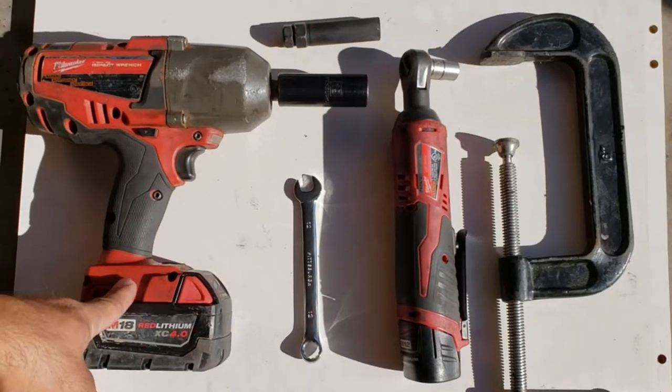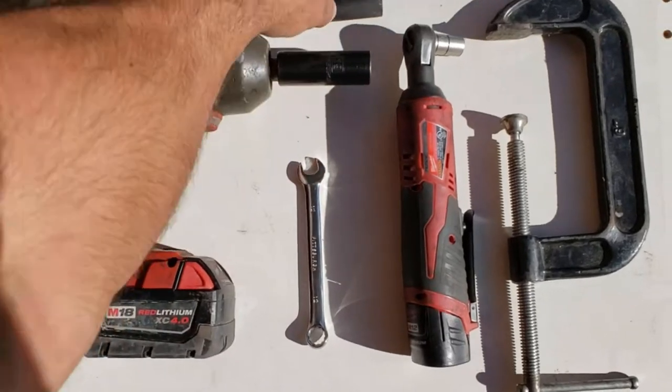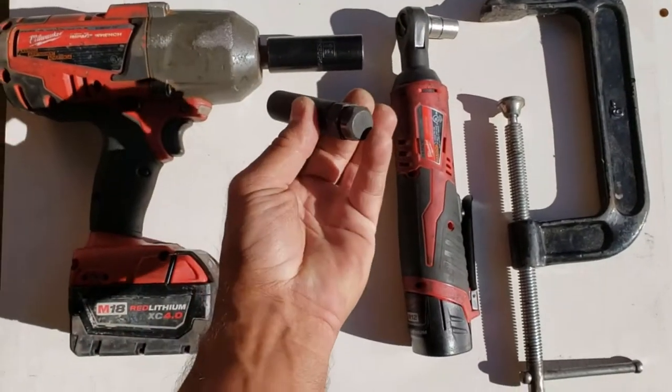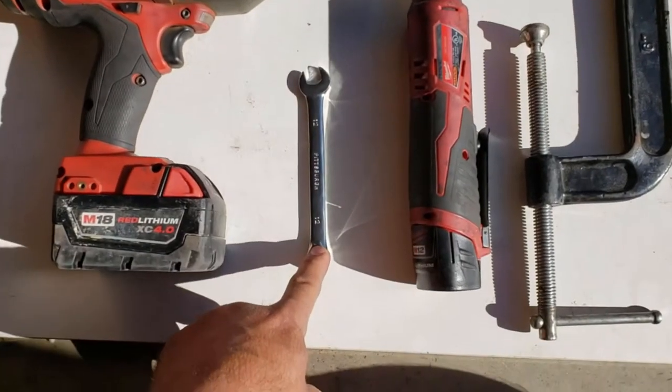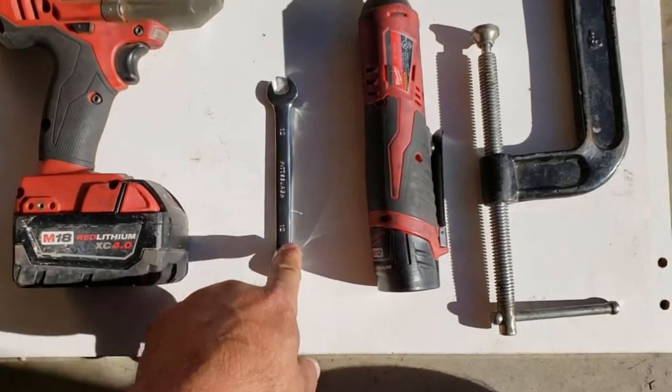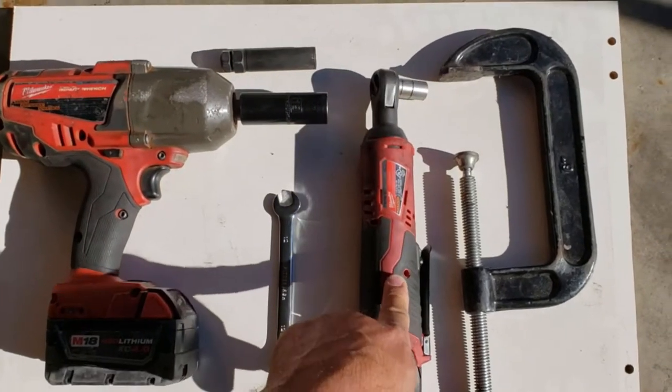The tools we're going to use are an impact with a 19mm deep well socket. I use that for the key because this smaller side is a 19mm — that's to get the wheels off. For the brakes I'm using a 12mm wrench. To speed things up I use the impact, or the right-angle cordless I should say.